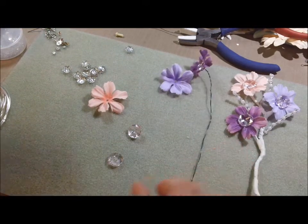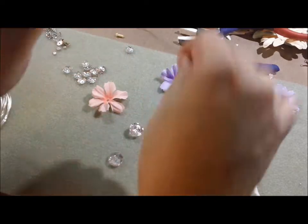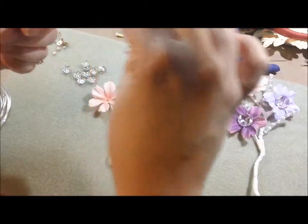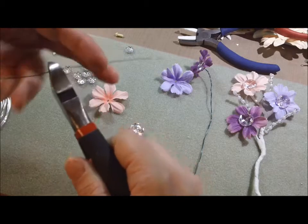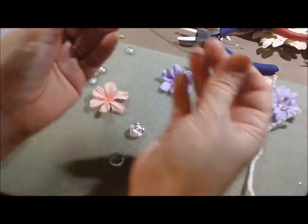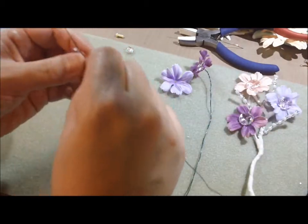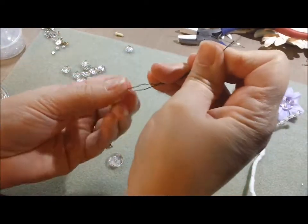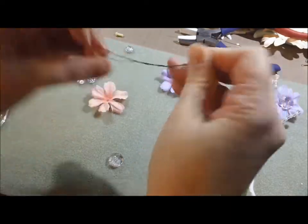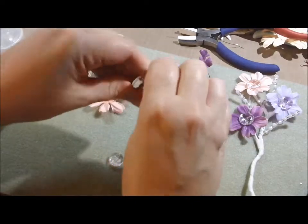So now that I did that on my main string, I'm going to put the other flower on the other string. This is probably a little longer than what I'd like. I'm going to cut that and just use a smaller piece — about seven or eight inches. So I'm going to put that through there, make it as even as I can, and give it some twists.